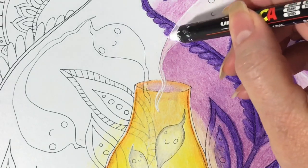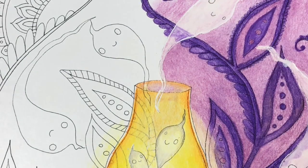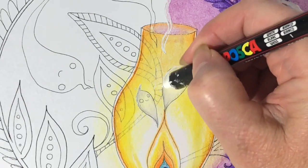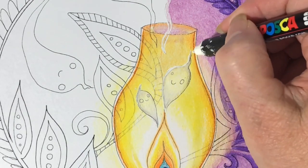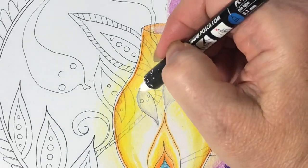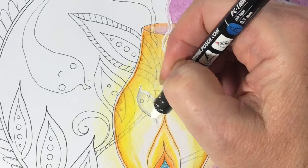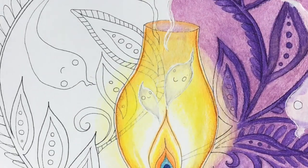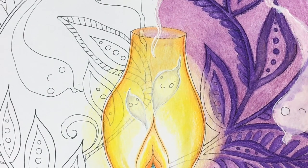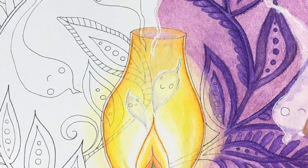Here I'm using the Posca pen going over the black lines on the ghost to make them look more ghostly. The Posca worked the best, and the medium Signo gel pen was second best. The fine Signo, not so much. And the Gelly Roll — no, don't bother using that on top of these particular pencils.